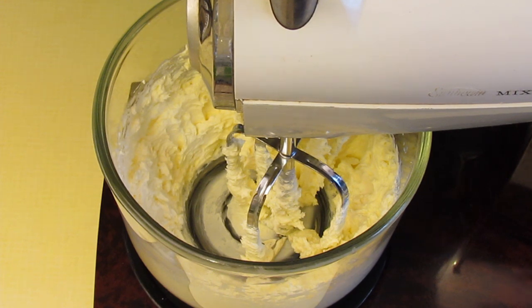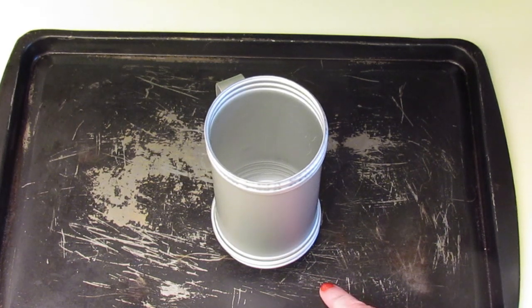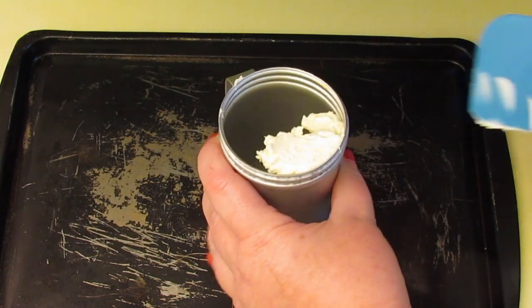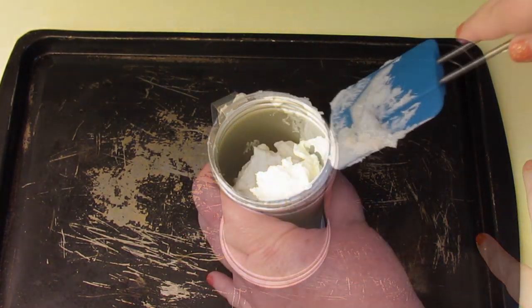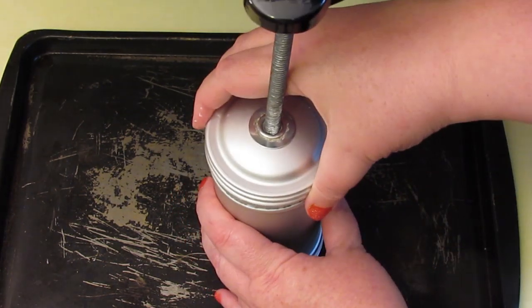If you want to add food colouring, add a couple of drops at this point. Now fill up your cookie press with the cream cheese. I find it best to do this with the cookie press over the tray — if any of it leaks out the bottom you can just scrape it up with a spatula and put it back in. Then screw on the top.